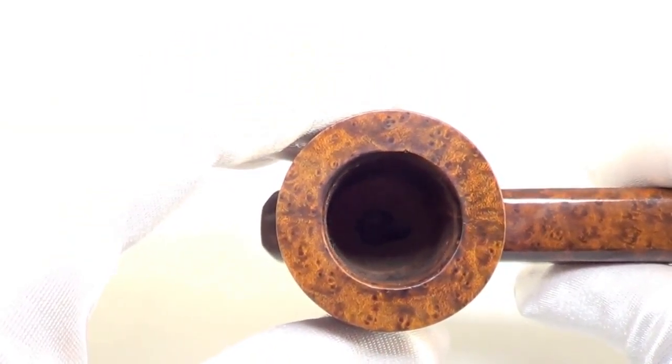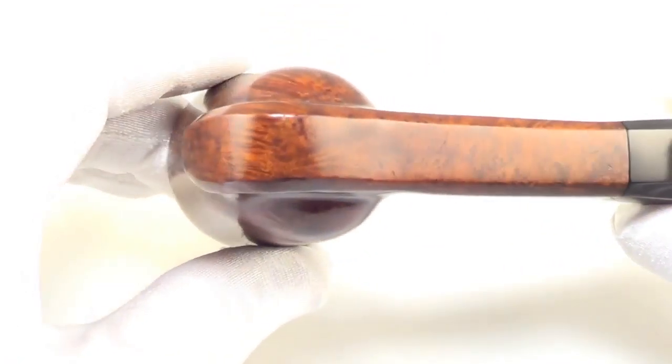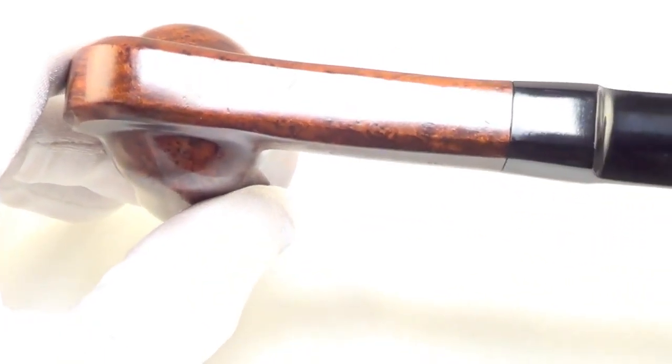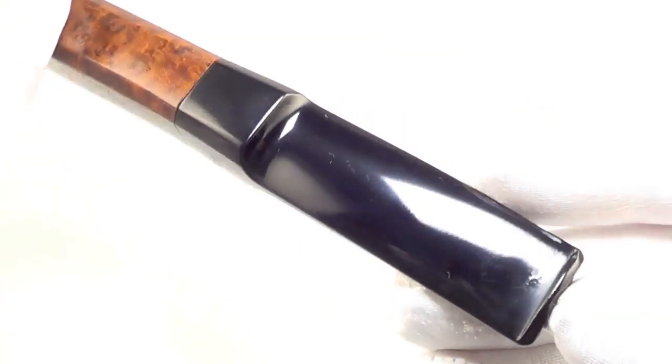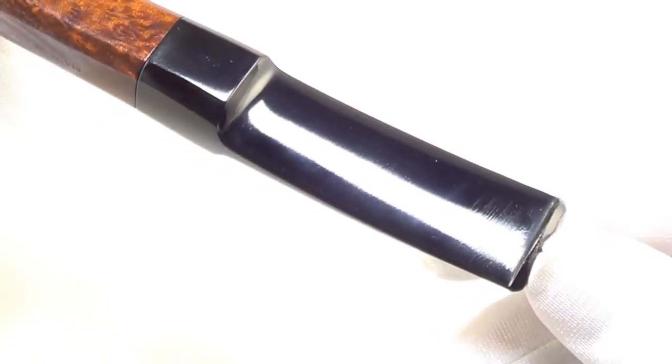The rim is char free and the bowl walls are nice and thick. The stem has no teeth marks on the top, just a tiny bit of chatter, top and bottom.